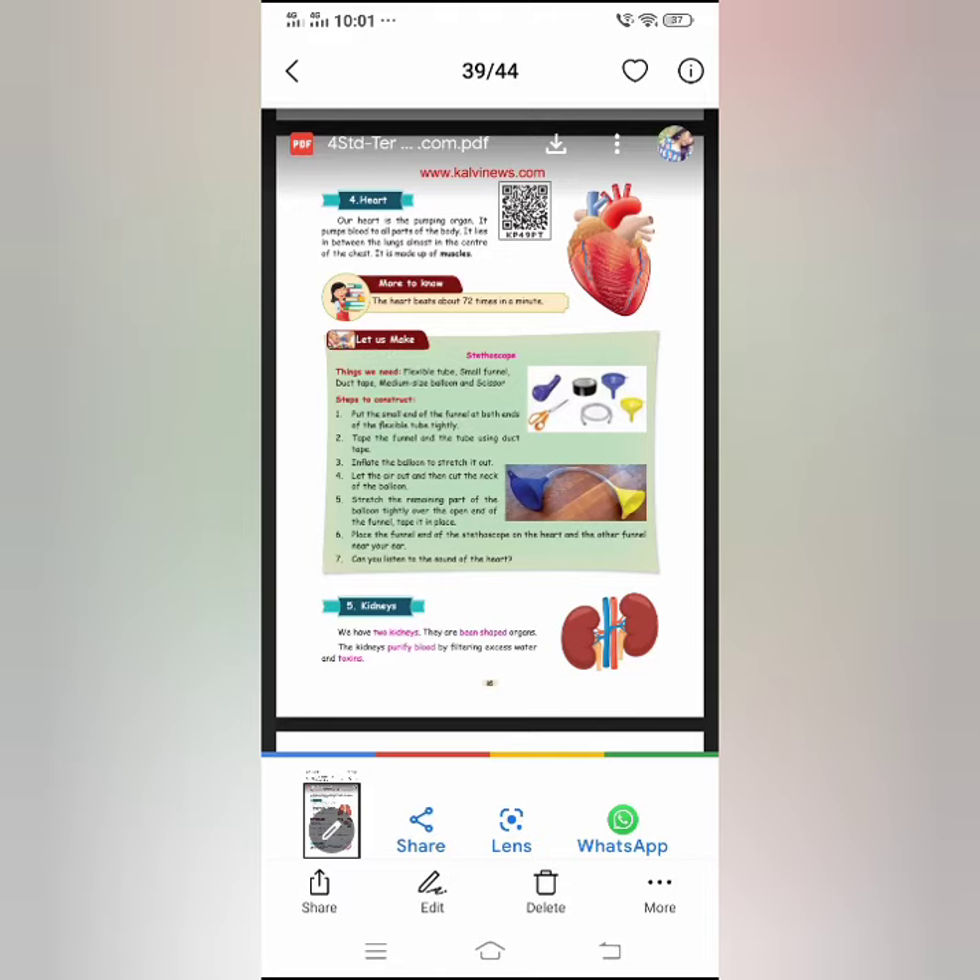Now let us go to the next page and continue the lesson. We finished up to the making of a stethoscope at home — hope you all tried. Send me the picture of the outcome of your project. Next you have the kidneys. We saw about the heart, and now you are going to see about the kidneys.